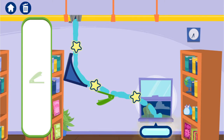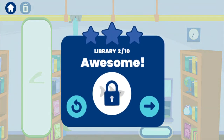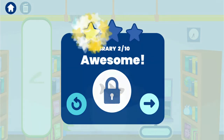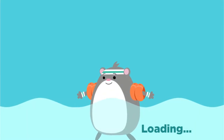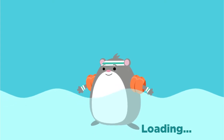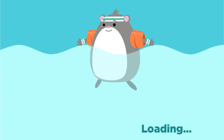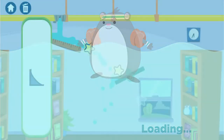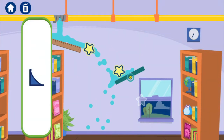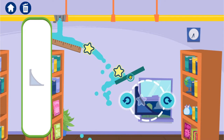Thanks for your help! You unlocked it! Let's try this one! Hmm, that object doesn't move. You'll have to work around it!